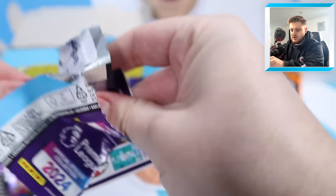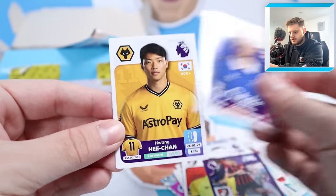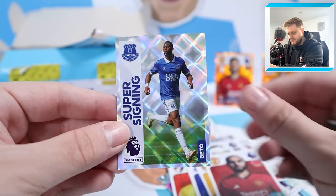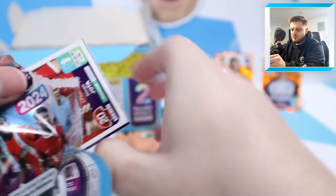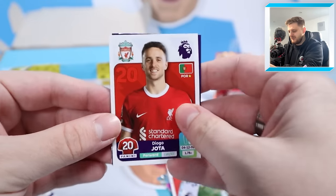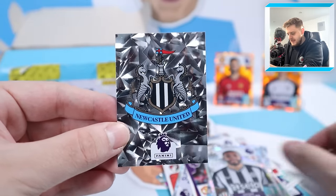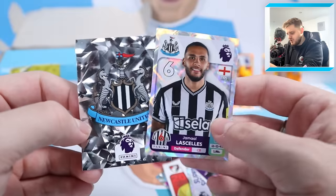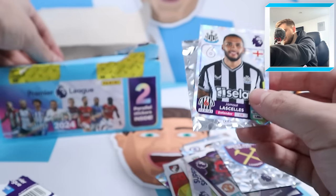Diogo Jota, Marcus Rashford stat star, the West Ham badge, Jamal LaSalle's and the Newcastle badge - we're getting loads of shinies. That's a pretty cool duo to get in one pack: Jamal LaSalle's captain and the Newcastle badge. Next: a legend Yaya Torre, Connor Roberts, Matthias Cunha, Oli Norwood and Reece James captain for Chelsea. I think he's out injured - that guy cannot win when it comes to injuries.